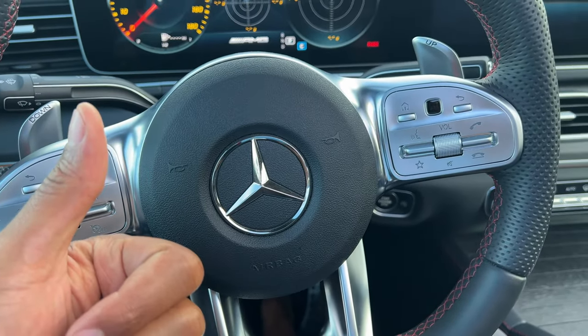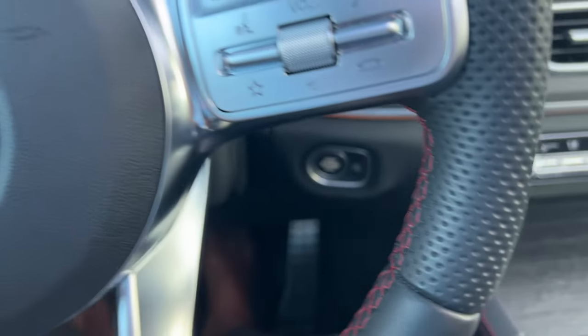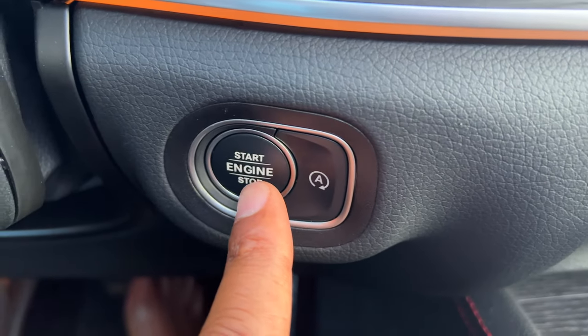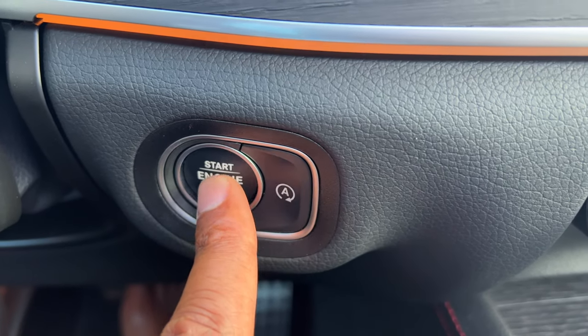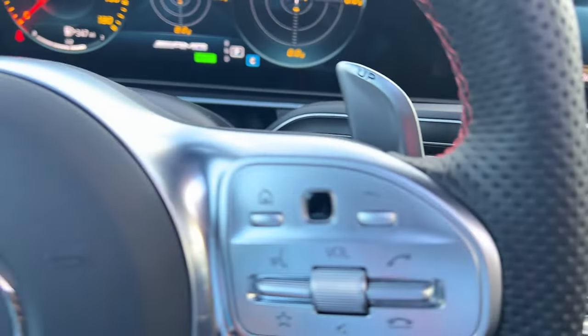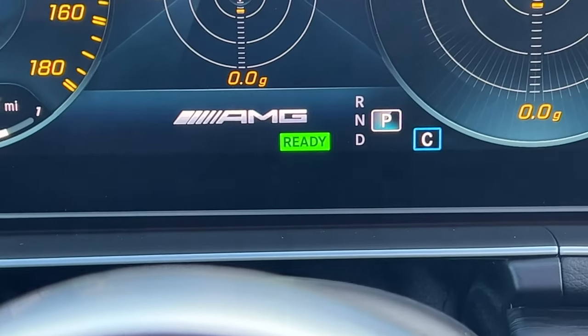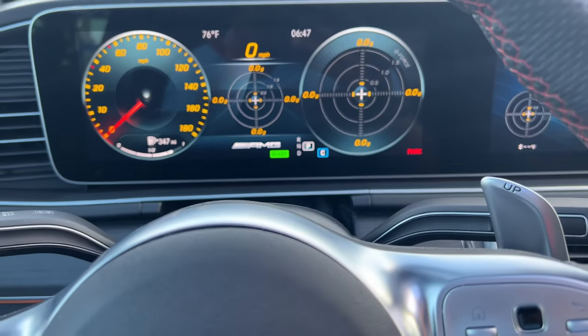I'm sitting in the vehicle behind the steering wheel. I'm going to press my foot on the brake and then come over to this little button right here — do you see this? I'm going to press this with my foot on the brake and the vehicle starts up just like that. The indicator on the instrument panel says it's ready.